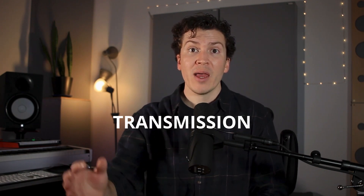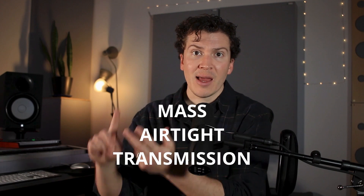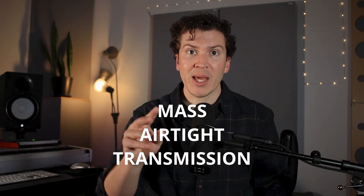The third pillar of soundproofing is transmission. With transmission, I'm talking about sound being transmitted from the outside structure to the inside structure. To reduce or completely eliminate sound transmission, we have techniques in soundproofing that make it so that sound cannot travel from the outside wall to the inside wall. So to recap, the three pillars of soundproofing are mass, airtight, and transmission. Keep that in the back of your mind as we go over this build.